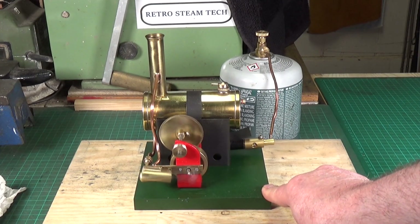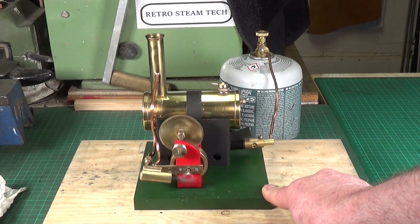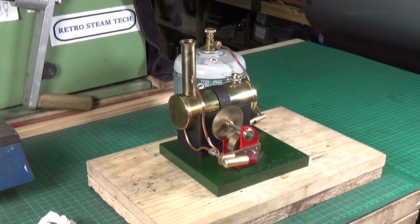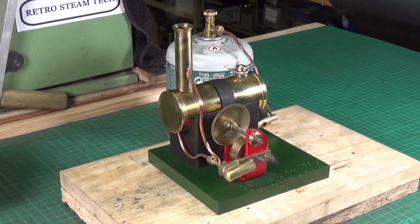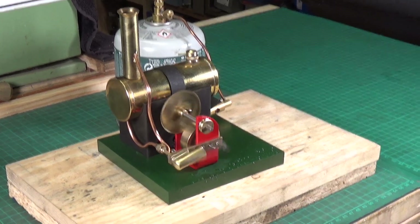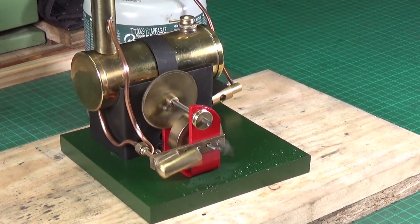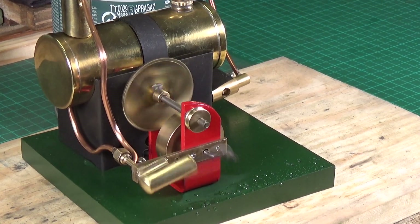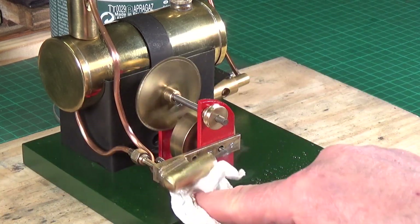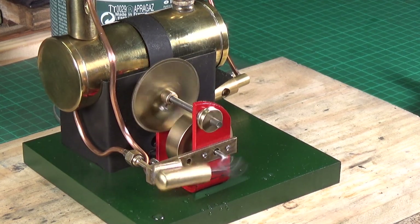If you're into model steam engines and don't already have one, I thoroughly recommend getting one of the many Bowman models — they're just lovely. It quite simply just purrs along. This is the first time I've run this engine since I've had it — I never ran it before restoring it. The cylinder and piston were just cleaned and oiled, same with the gearing and flywheel — that's all that was done.